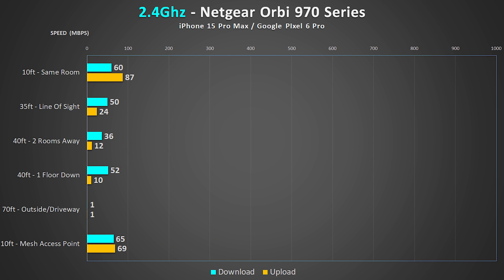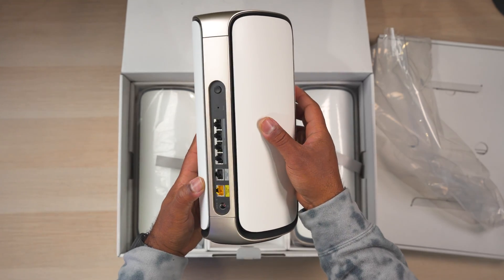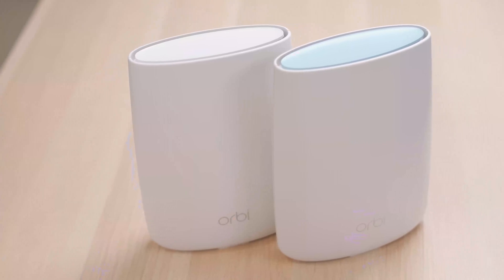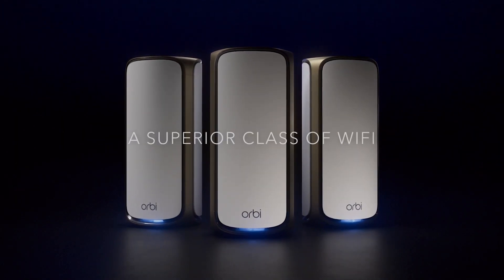The 2.4 GHz results are mostly relevant for IoT or smart home devices nowadays. What surprised me was that I wasn't really able to get a good 2.4 GHz signal outside — surprising because I was able to get a 5 GHz signal in the driveway but not a 2.4 GHz signal. However, the one thing I noticed is that this system seemed more stable than previous Orbi routers, which is a big deal. With older routers I'd sometimes have random connectivity issues during testing, but that never happened with this system, even if it may have come at a slight cost to performance.